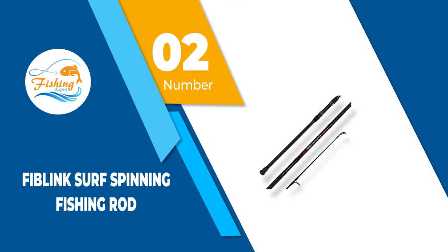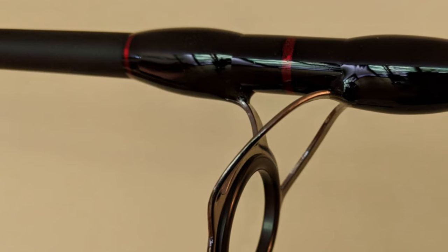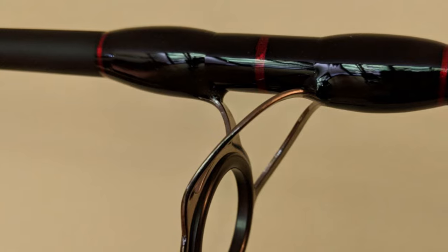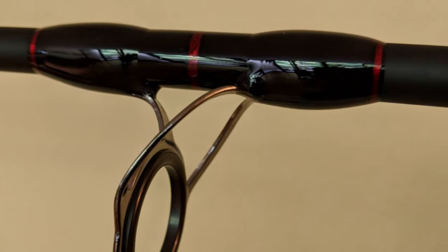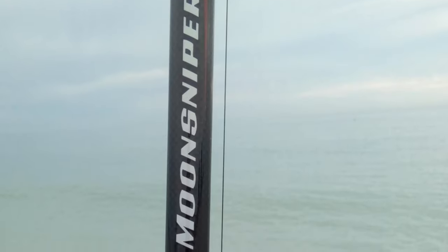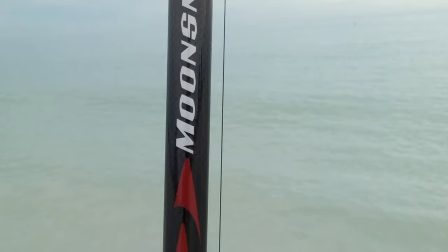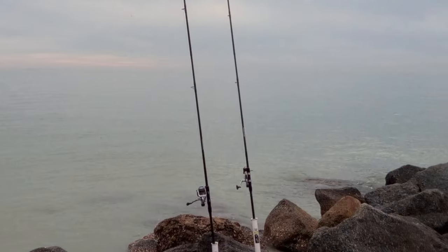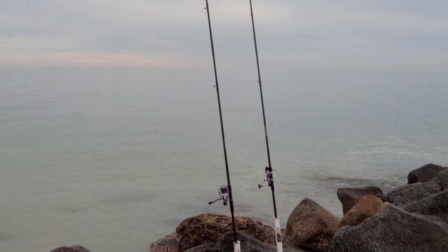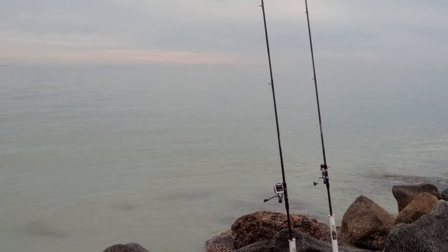Number 2: Fiblink Surf Spinning Fishing Rod. Fiblink fishing rods are available in many lengths, and this specific model is about 12 feet long with a sturdy tubular blank. It's created with a stainless steel hooded composite reel seat. The handle is covered with anti-slip EVA foam for added comfort during fishing, which becomes particularly handy when pulling heavy fish that weigh over 20 pounds. Additionally, this rod comes with polymer caps for added functionality.